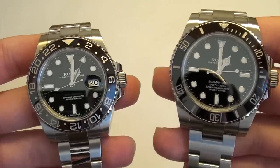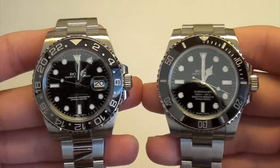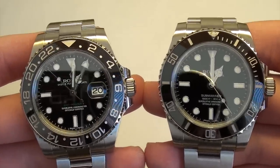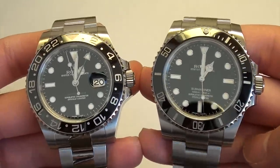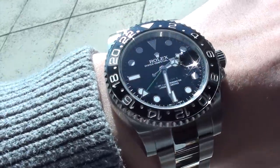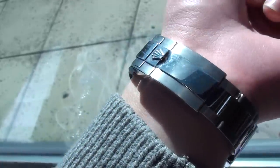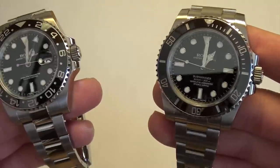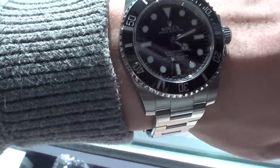These two watches are very similar on the surface — they have bezels, black bezels, black faces, oyster bracelets, super oyster cases, Mercedes hands, maxi dial, etc. But they do really wear differently when you actually spend a lot of time with each. At first I wasn't sure if I'd find any difference, but after wearing the GMT-Master II for a few months and the Submariner for over a year, I can tell you these are two very different watches.